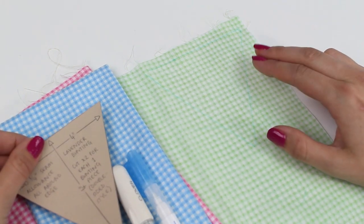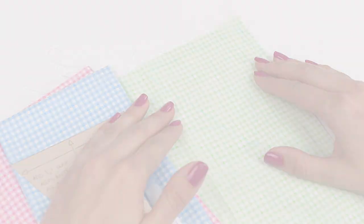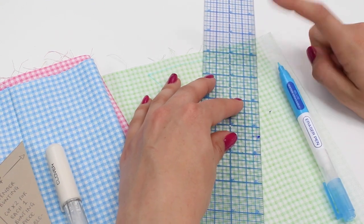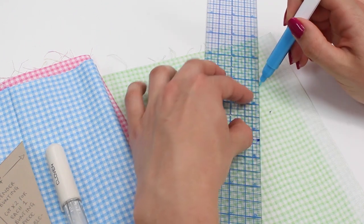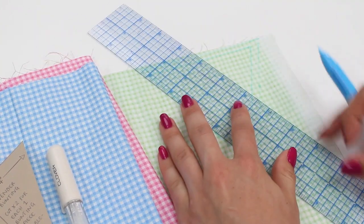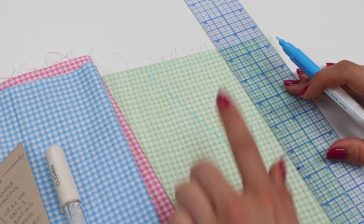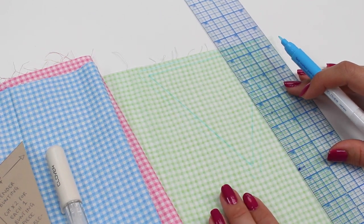So now we've drawn on our stitching line around the template. We're going to add a seam allowance: a quarter of an inch, which is five millimetres. We'll use a ruler to measure out from the drawn line and draw a new line on the outside of that. We're doing this for accuracy so that all our pennants are the same size and finish with a lovely little point. You need to do this for two pieces per pennant — a front and a back. For three of each colour, that means six pieces per colour.